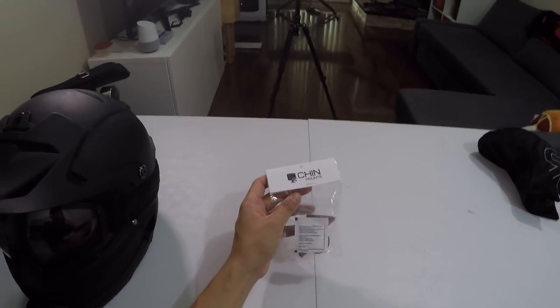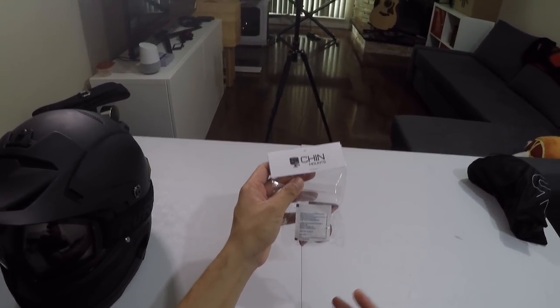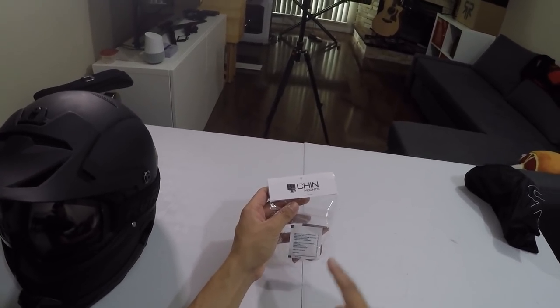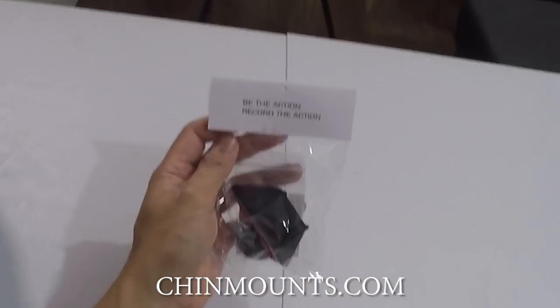What comes in the kit is the mount itself, a tether, and a cleaning pad. Make sure you clean the helmet before you put this on. I'd also recommend using a blow dryer or heat gun to warm up the adhesive before applying it, and let it settle for at least 24 hours. Go to chinmounts.com, use my discount code, and record the action.